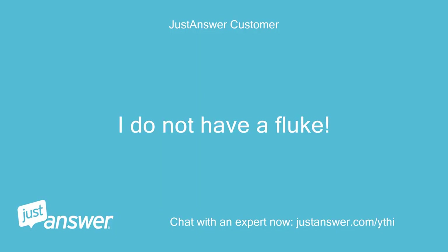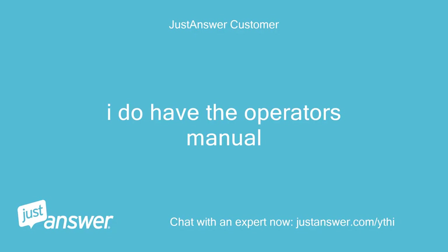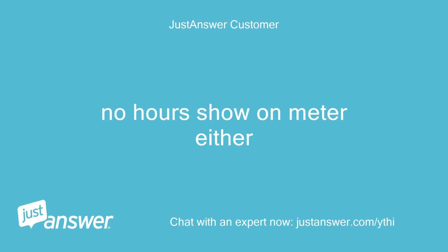I do not have a fluke. Do you hear the click at the carburetor solenoid when you turn the key switch on? I do have the operator's manual. No click. No hours show on the meter either.